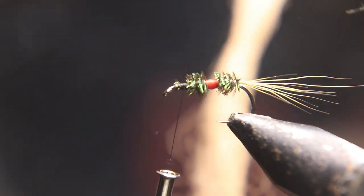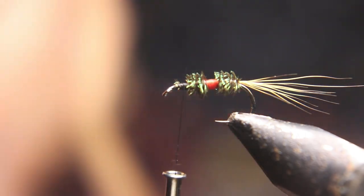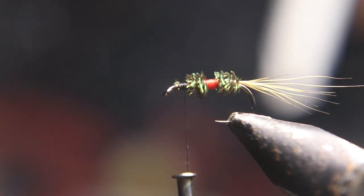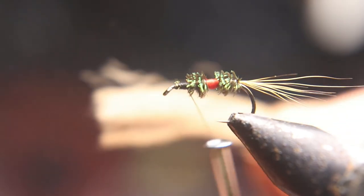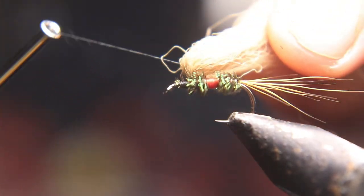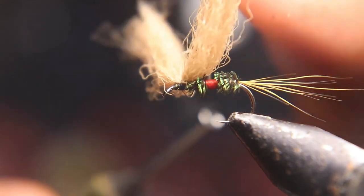Now for the wing, we're going to tie right up against that last peacock — brown poly yarn. You can use black, you can use white, I prefer the brown. I'm going to put a lot of poly yarn in it because I'm going to use these for dry droppers, so I'm going to put a big wing on it.